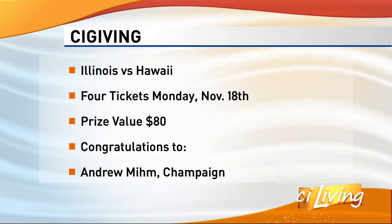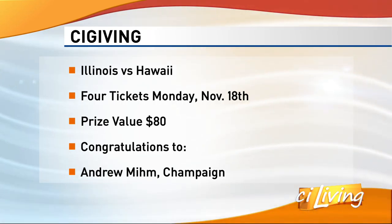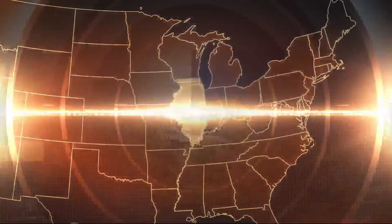Congratulations to Andrew Mim of Champagne — you're going to the Illini game on Monday. Come swing by and pick up your tickets. See you tomorrow.